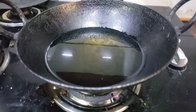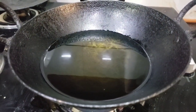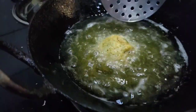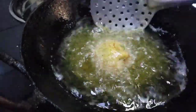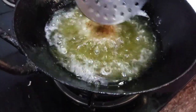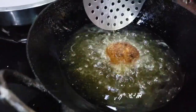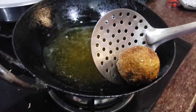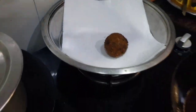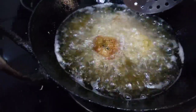Now we will fry it. We have a pan — we will put the oil on the heat. Once it turns brown, we will add more balls. We will remove them from the oil and transfer them out.